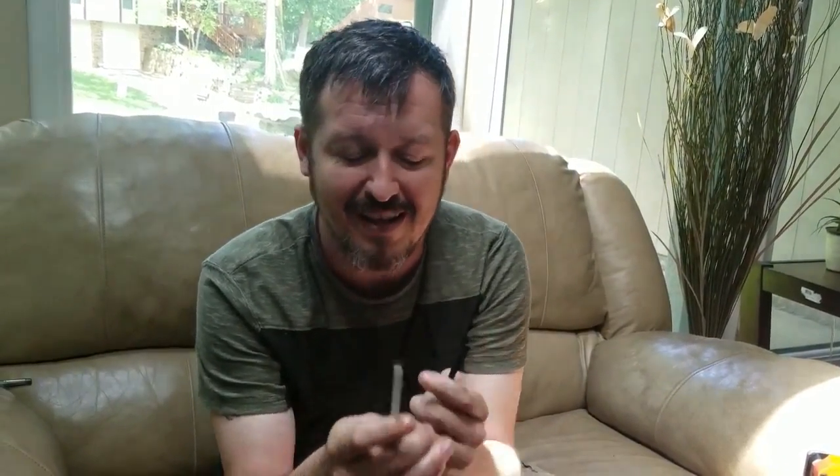Hey guys, this is Jordi from 4rd3dprinting.com. Today I want to talk to you about belts. Most of you out there are uncomfortable already because your pants won't be hanging down your ankles. However, I'm talking about GT2 timing belt.